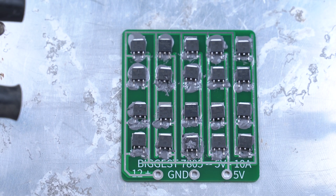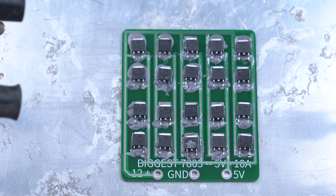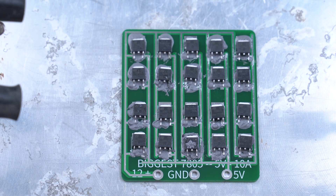I have placed all the components with proper alignment on the PCB. Now I will use the soldering paste and the heated plate to solder them all.